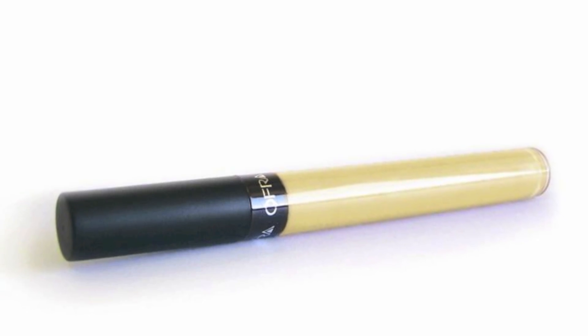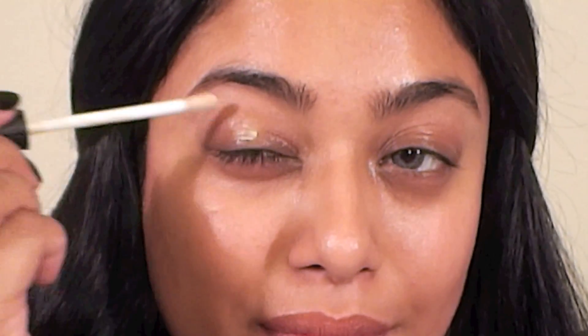Start out with clean moisturized skin, then apply a primer that's right for your skin type and moisturize your lips with some lip balm. I primed my eyelids using Ofra Cosmetics Eye Primer Gel — this is such a great product, I highly recommend it.